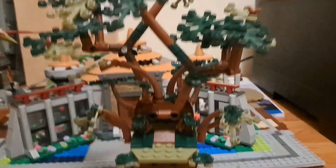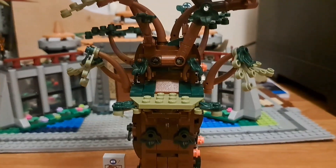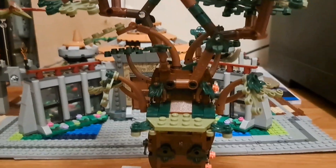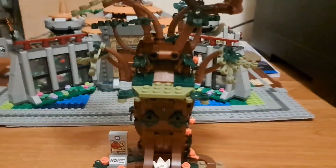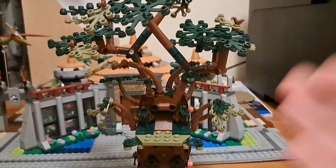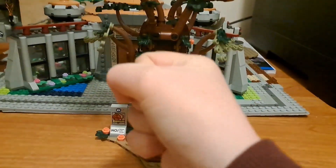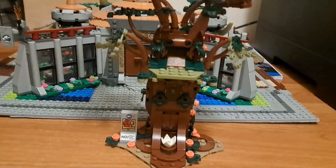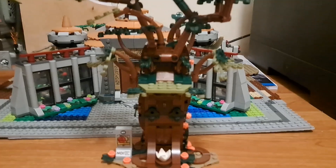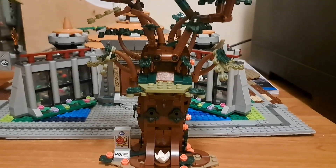Onto the tree — this is kind of the main reason this set is 80 quid. I also want to mention I got this set for a discount at 67 quid. Not everyone's that lucky, so most people have to buy this for 80 quid, which is kind of unfortunate. And you can blame it all on this guy — this cost me so much. 67 quid is so expensive, and I don't want to break it just yet.